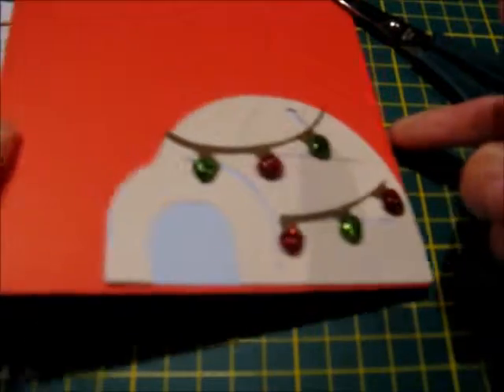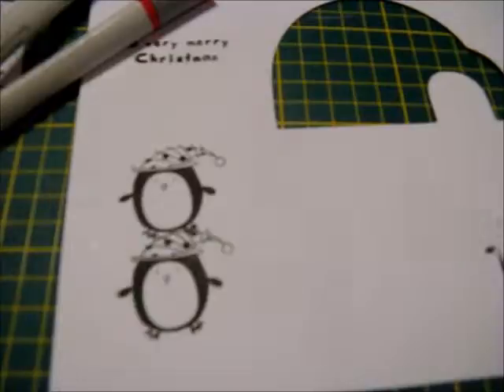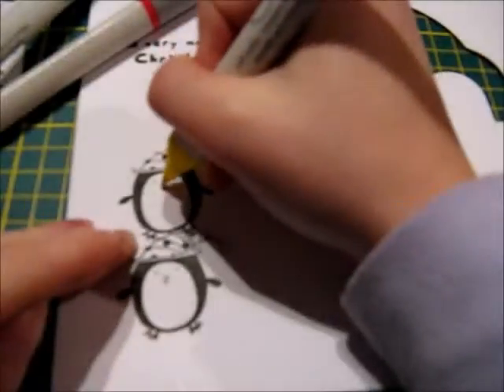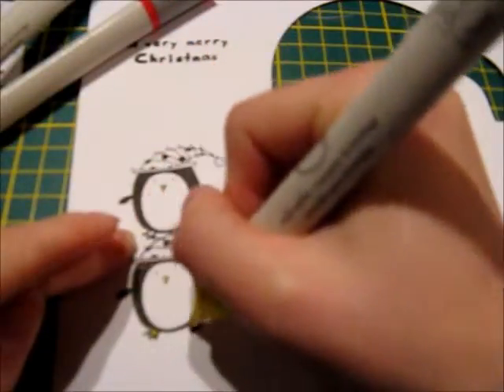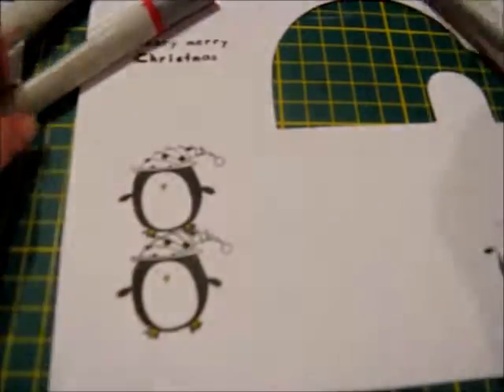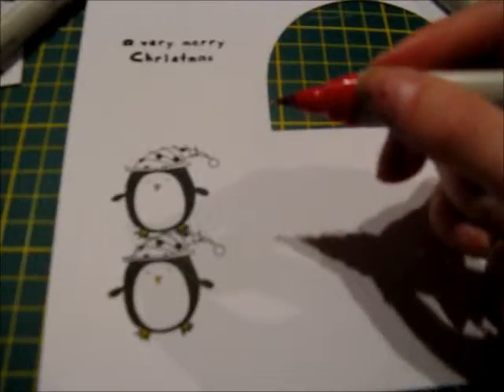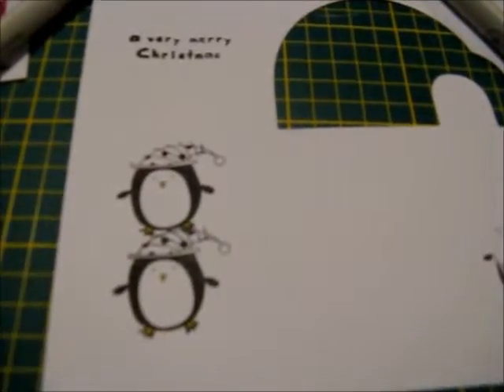After putting the glitter glue on the lights, I then gently set my card over to the side so that it had time to dry. After setting the card aside, I then grabbed my EK Success markers. I grabbed the colors yellow, red, and green — I decided to use the yellow for the beak and the feet of the penguin, and the red and green for the hat.